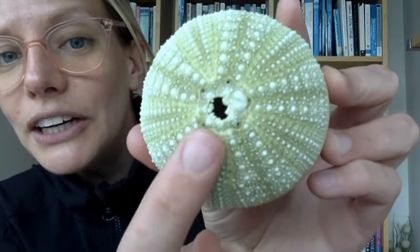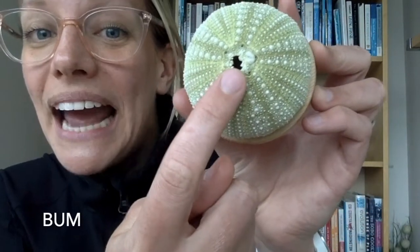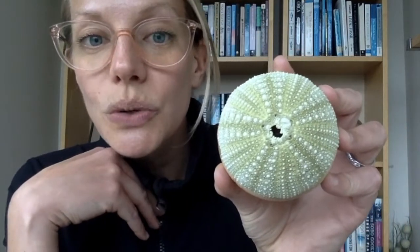What you're looking at here in the middle is actually its bum. And can you see this five-star shape on it? So that is like this star shape, just like a sea star, because this is related to a sea star. The sea star and the sea urchin are cousins. Just like a sea star has five arms, this animal here does too. This is kind of like a puffed-up version where all of its arms are in one case.